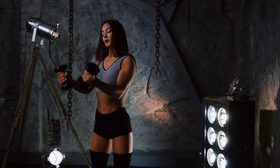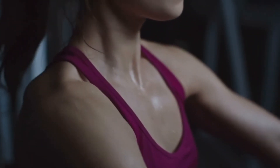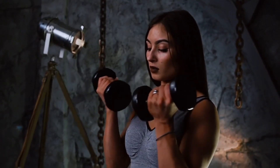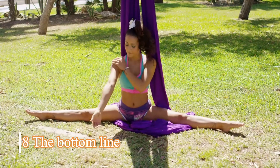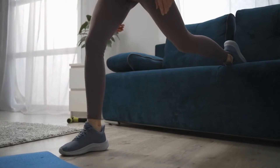Wall Press: Step one, stand about one to two feet away from a wall with your face towards the wall and palms placed on the wall a little wider than shoulder-width apart. Step two, exhale and bend your elbows to bring your chest and chin close to the wall while keeping your legs and palms static. Step three, inhale and push the wall away until your hands are straight and the chest and chin are away from the wall to complete one repetition.